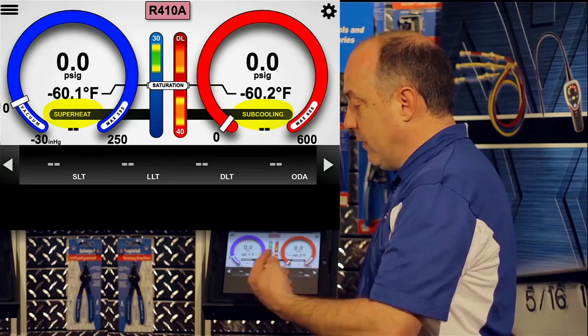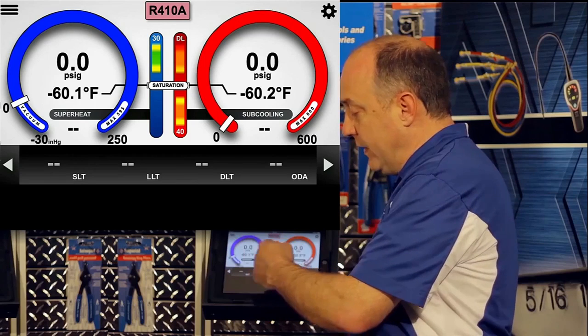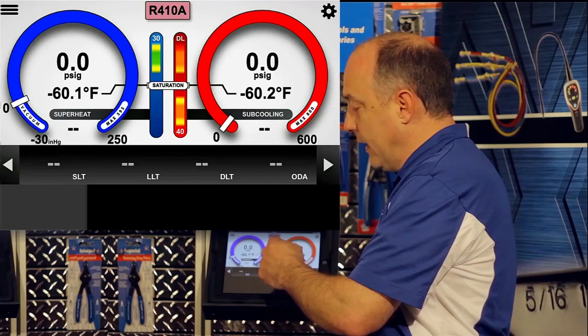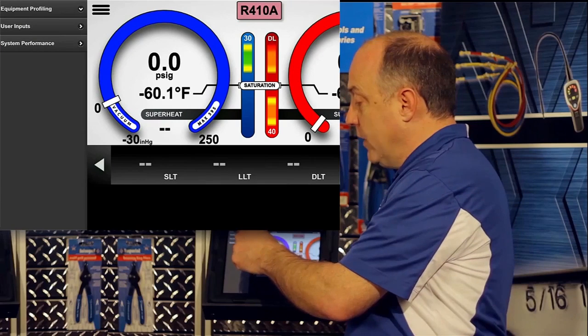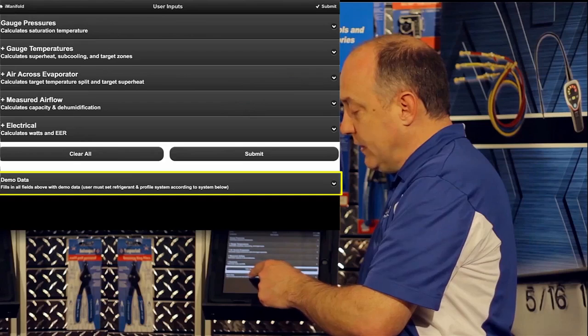To help with understanding, I'm going to put in some user inputs. When you navigate the display, you can either sweep left or sweep right. I'll sweep to the right to open up the main menu, go into user inputs, select user inputs, and then at the bottom you'll see demo data.